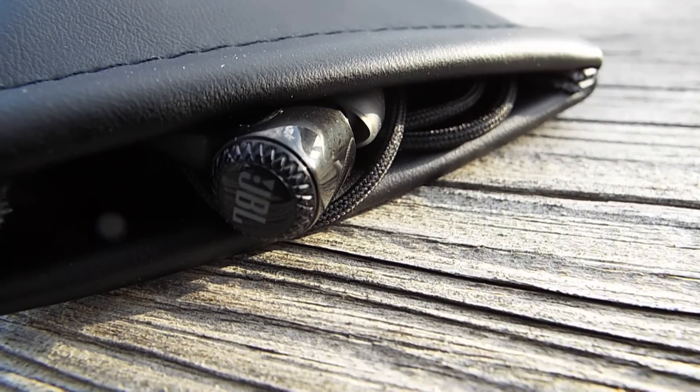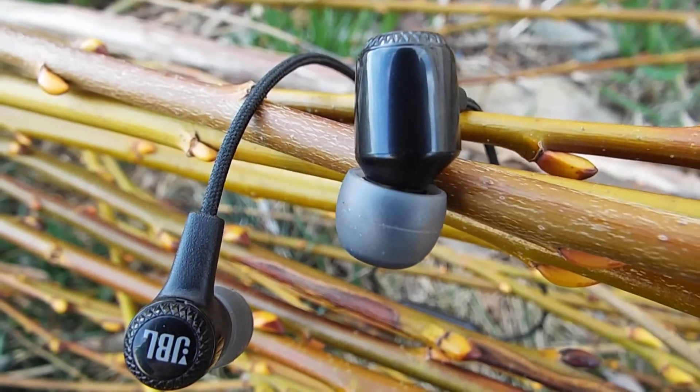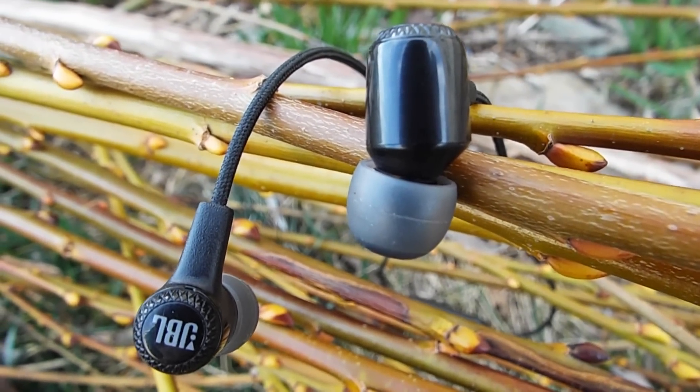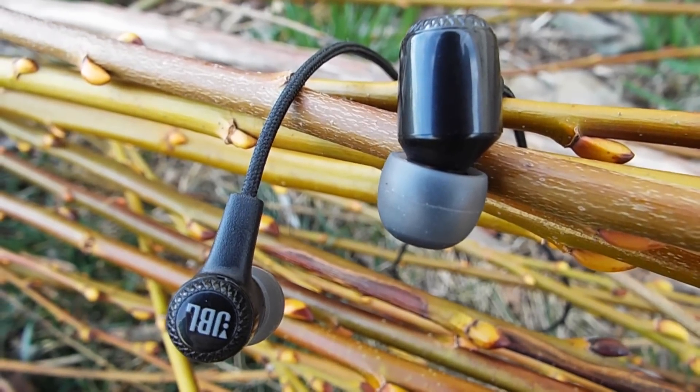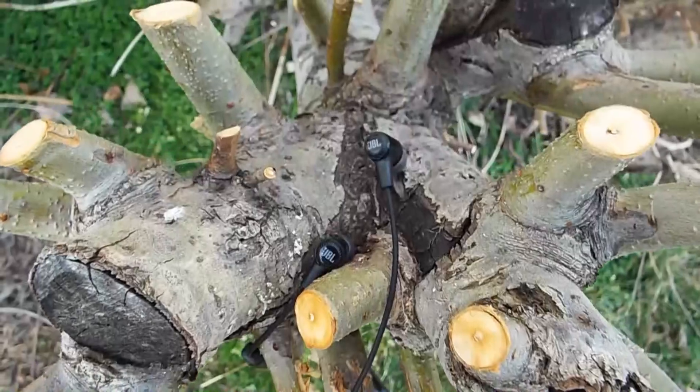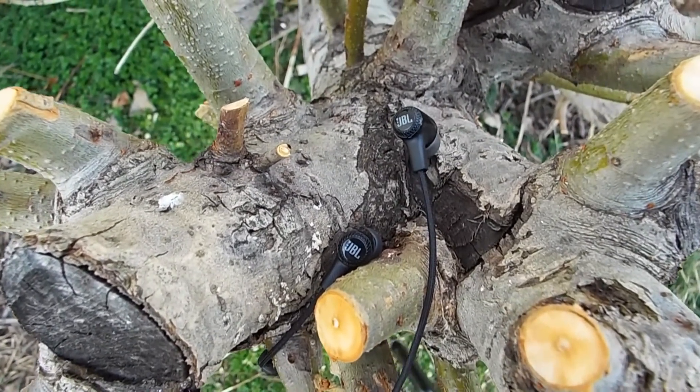They use what JBL calls their JBL signature sound, and I'm assuming that's just one of their equalization profiles, and it sounds really good. The highs are crazy crisp and clear, there's enough mids that you can hear more of the song than you normally do, and the bass is wonderfully rumbly with just a little bit of muddiness that keeps it very pleasing. I don't think this is the most accurate sound, but it does sound very nice. There's actually a lot of bass — when I hit them with some equalization to amp the bass up just a little bit, you could describe that amount of bass as headache-inducing, literally.